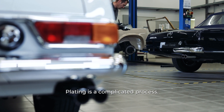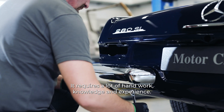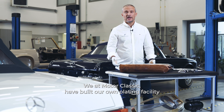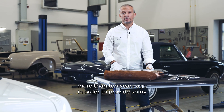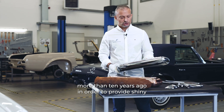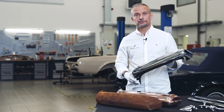Plating is a complicated process. It requires a lot of handwork, knowledge, and experience. We, at Motor Classic, have built our own plating facility more than 10 years ago, in order to provide shiny, mirror-like chrome parts to our customers.